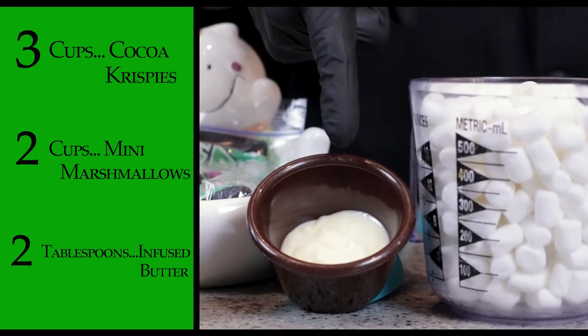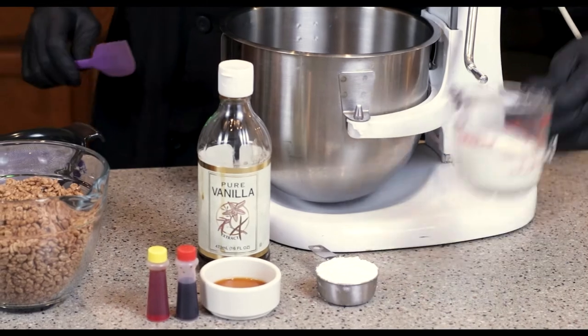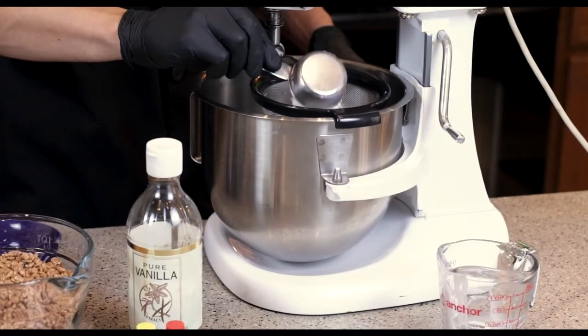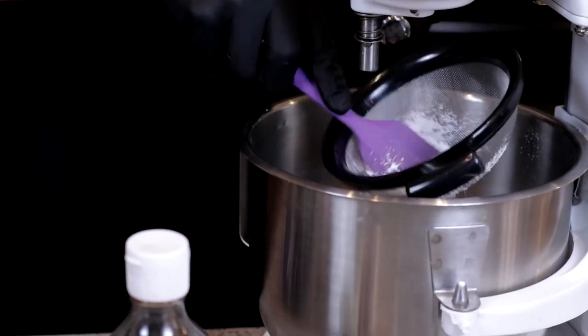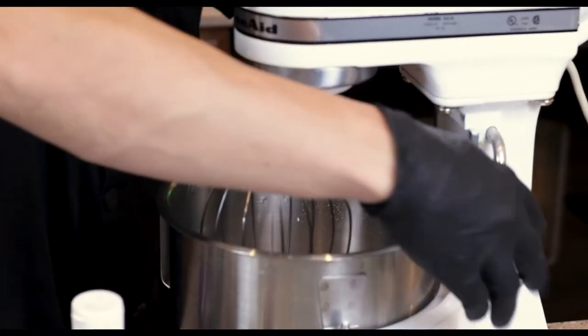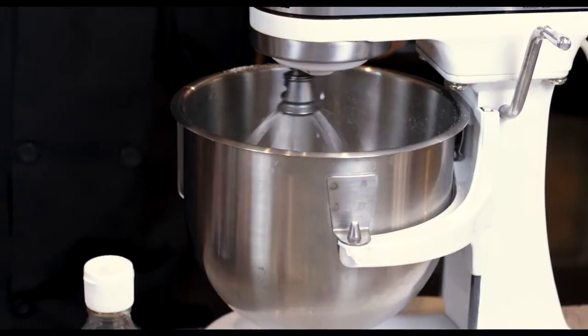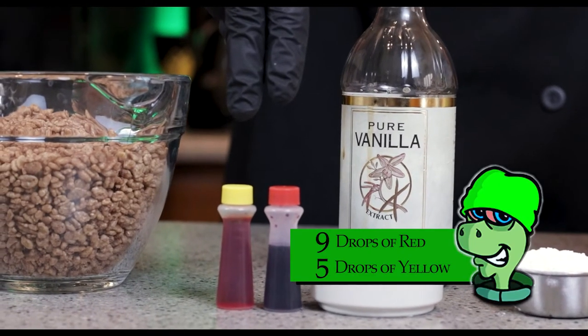Our infused granddaddy purple butter — it's great for relaxation and pain. First we're gonna add the heavy whipping cream, our teaspoon of vanilla, and our quarter cup of powdered sugar that we're gonna sift right into the bowl. Now we will mix everything completely together.